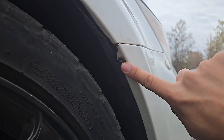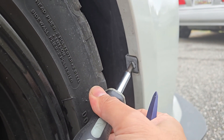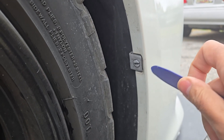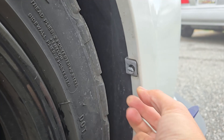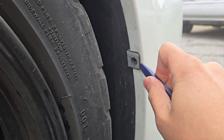Start by removing this 10mm screw and this clip. For the clip, use a flathead to rotate it horizontal. Then take a trim tool here to lift it up, and then we can pull the plastic pin straight back and out, and then we can lift the clip loose.